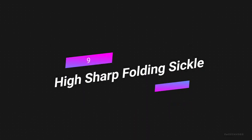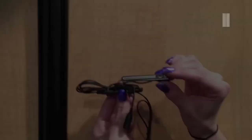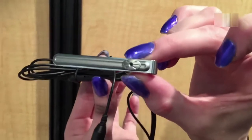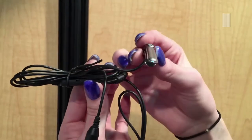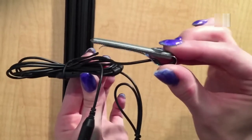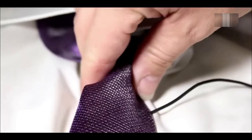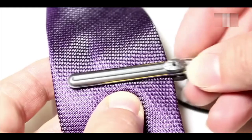Number 8: Tie Clip Camera. The Lawmate CMTC-10 Covert Video Tie Clip Camera looks like a tie clip but is really a secret camera. It can be used for covert monitoring and is often used by government agencies and private investigation companies. The camera is easy to hide because it's small and doesn't draw attention to itself.